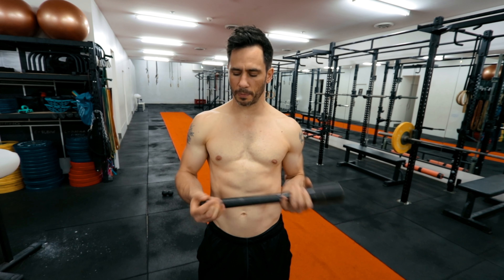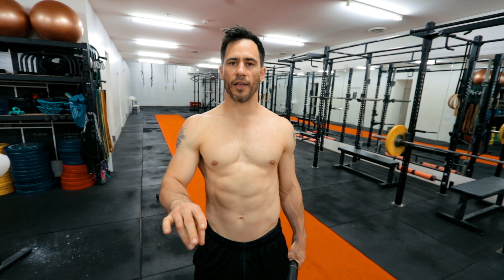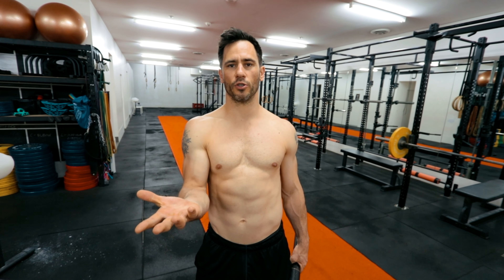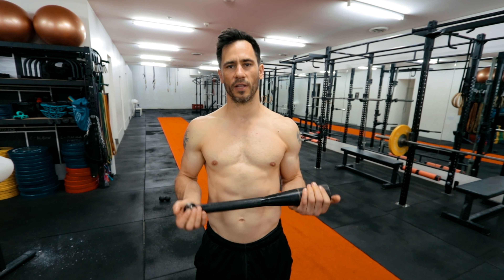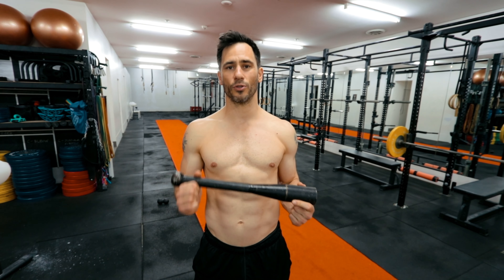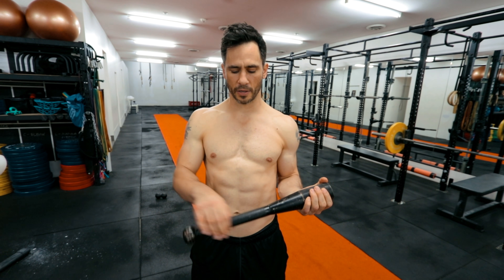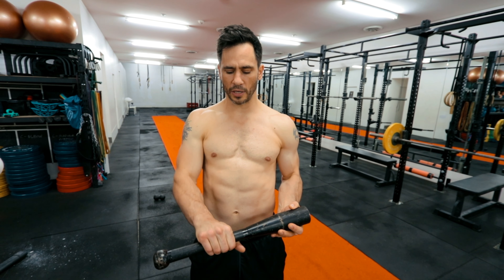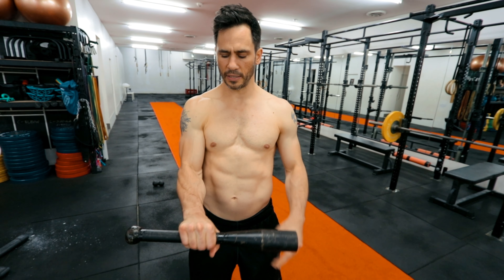The first exercise is called forearm pronation and supination. Forearm supination is this position, forearm pronation is this one. If you've never heard those terms, just remember holding a bowl of soup — that's your supination. We've got one of these club bells, which are totally awesome equipment for wrist strengthening. This is a four kilo club bell — way too much for most people when they're learning, but I've been doing this for a while. You start near the center of the club bell; the closer your hand is to the center, the easier it is.